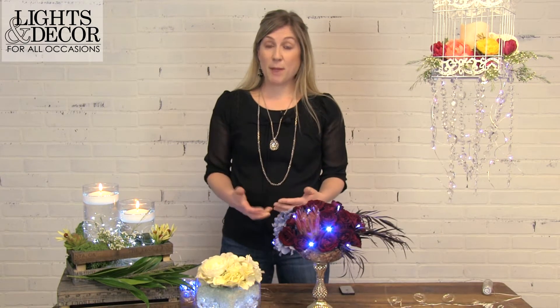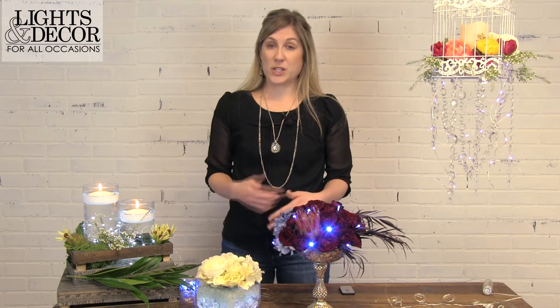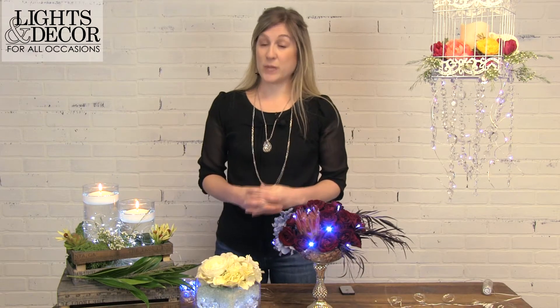Some of the great features of these fairy lights are that they are fully submersible — not just the stem and the lights but the battery pack as well. You can set them up and they are remote control operated, so with one remote you can turn on multiple lights if you have multiple tables at your event. We have four different types of lights: our pinwheel light, curtain, our beaded light, and the traditional light. And I'm going to show you how to incorporate them into this year's biggest looks.